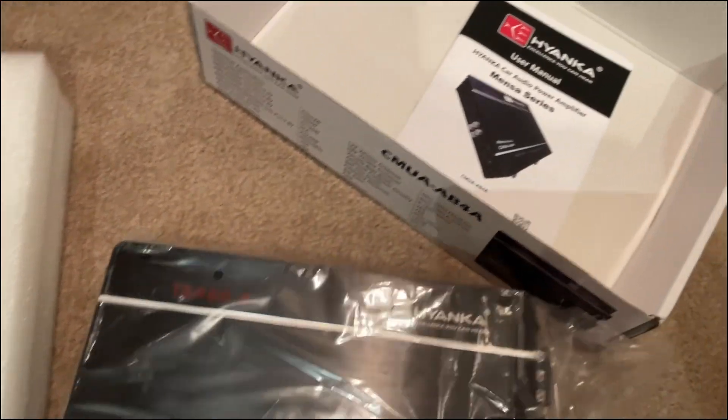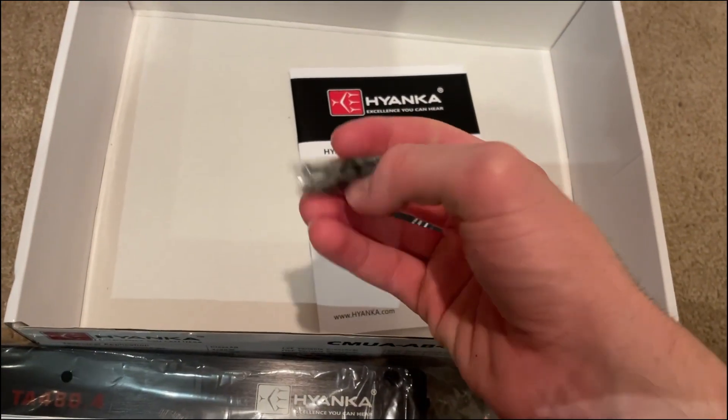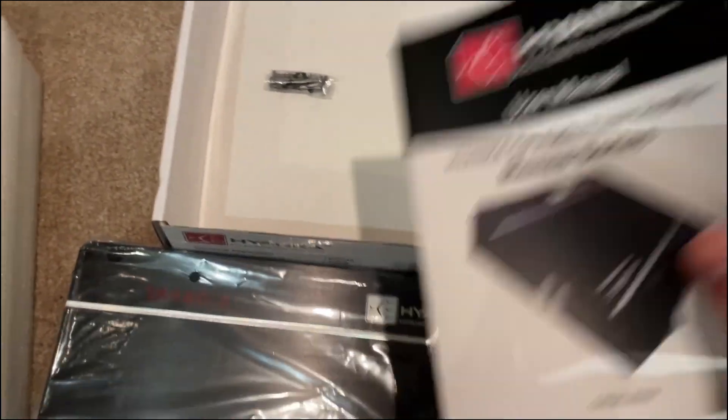It comes with a Hayenka user manual, and it also comes with screws to mount your amplifier in the car. So let's go through the manual real quick.